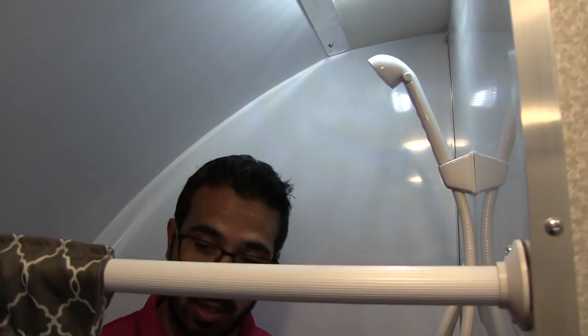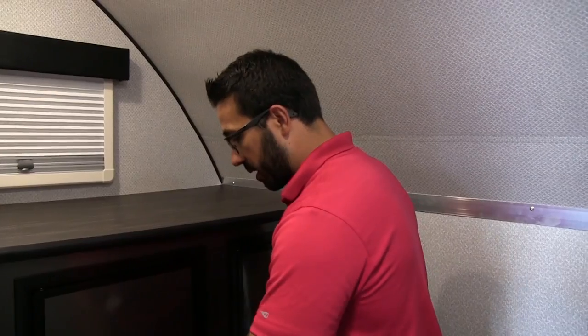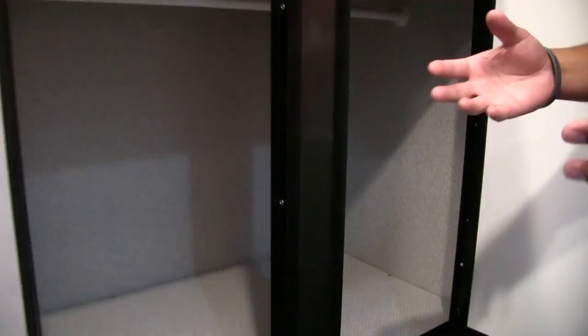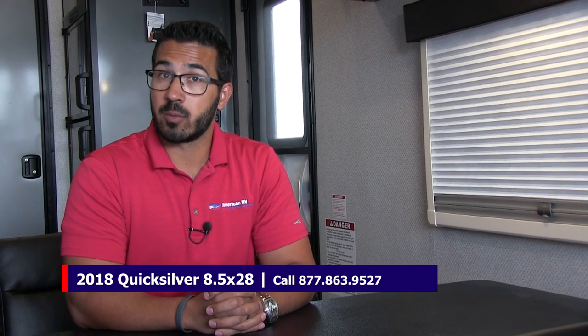Right across the way is the shower. One of the things I like about this is you have a lot of space in here. There's a built-in shelf, and at six feet tall I have plenty of room up top — which is really nice. A hand wand makes showering easy. One of my favorite parts: you have a window in here for natural light, and because you don't have any closed storage in the back, they give you this awesome wardrobe right here with a hanging rack going across the top, so you do have plenty of hanging storage. That wraps it up — this is the 2018 Living Light Quicksilver 8.5 by 28. If you're interested and want price and availability, give us a call at American RV or visit americanrv.com. Thanks for watching — I'm Ian Baker and I can't wait to see you on the road.